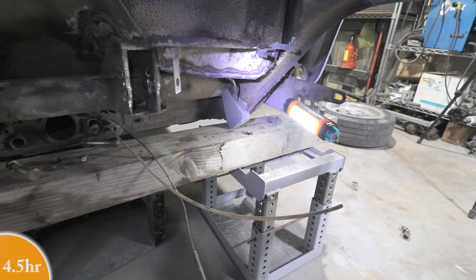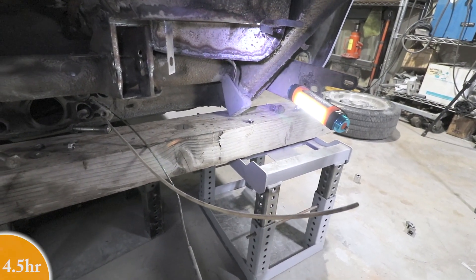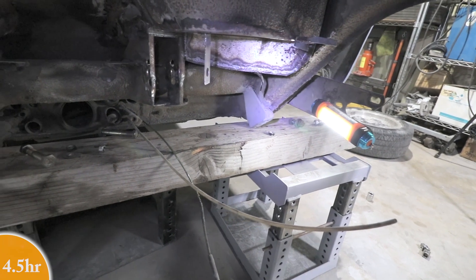You can see that I have the car supported by the sway bar mounts, which generally is not a good idea, but I reinforced these with those plates.